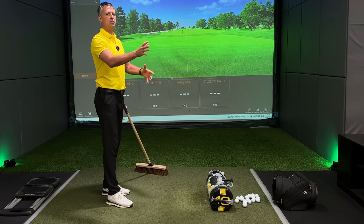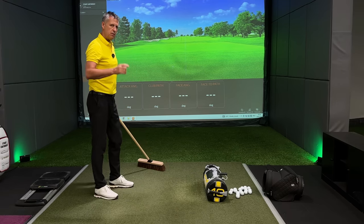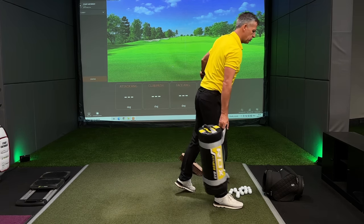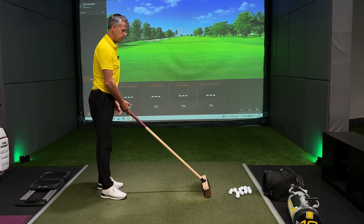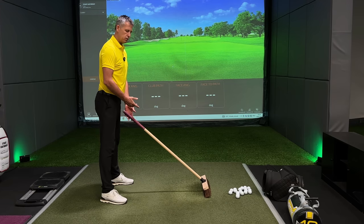That orientation of the face and the handle gives us great insight — every action we create through the handle has an impact on where the face points. That's number one. Then we talk about shuffling, we talk about divot.